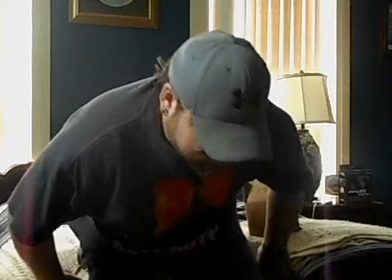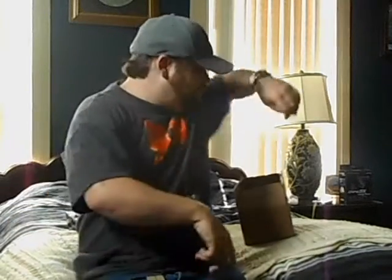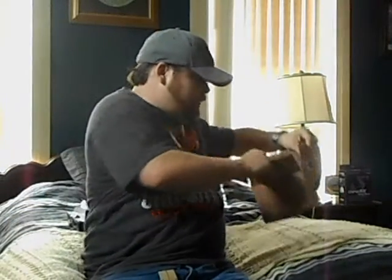Hello, viewers. My name is Keith. Nice to meet you. I'm here to show you the unboxing of some things I got in the mail.